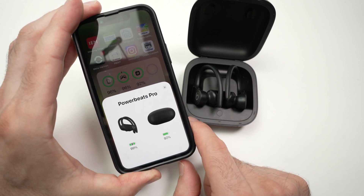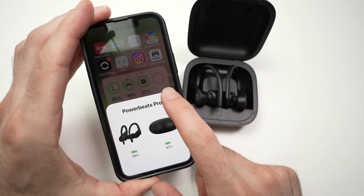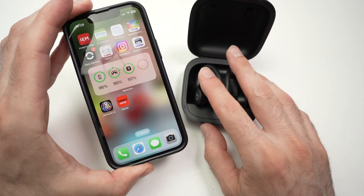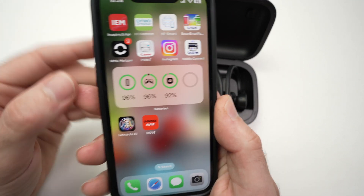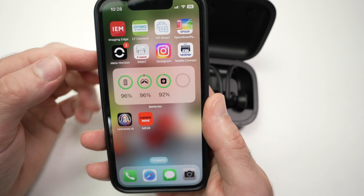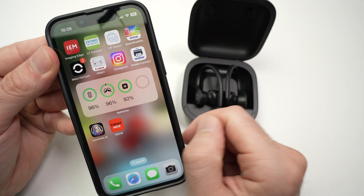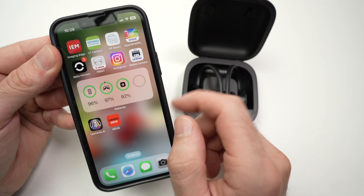But what if you do not get this small pop-up screen, or maybe you don't want to put them in the case to know this information? Well, you can add a widget like I have over here, and this widget will tell you how much is left in them and how much is left in the case.